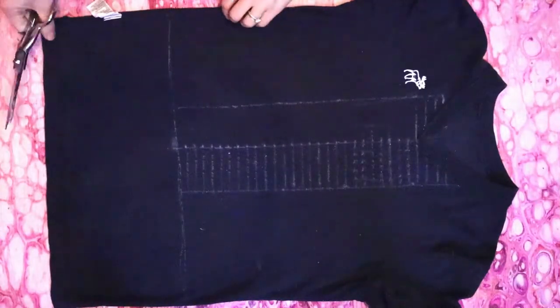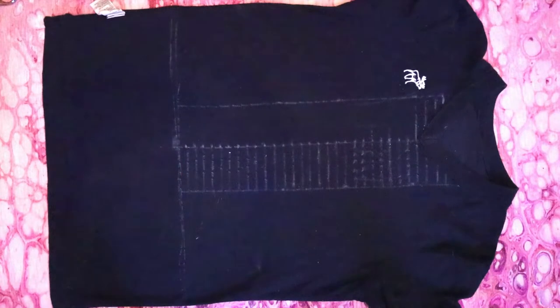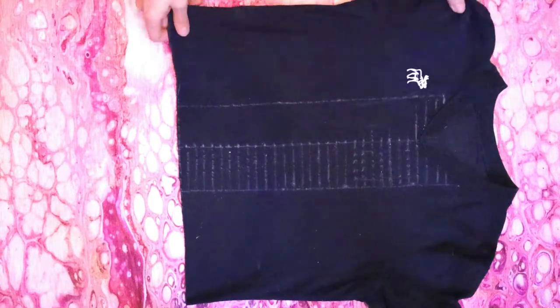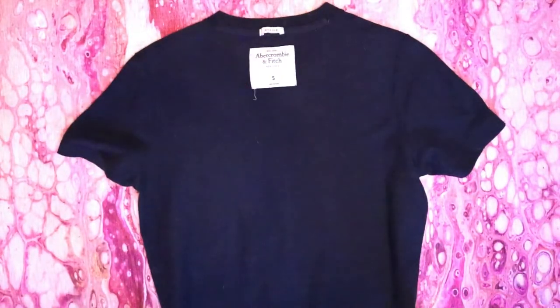Now cut your shirt at the crop line through both layers of fabric, then flip your shirt around so it's back side up. At this point I realized the sewn-on tag was going to be a problem, so I grabbed my seam ripper and removed it — I could have also used scissors though.